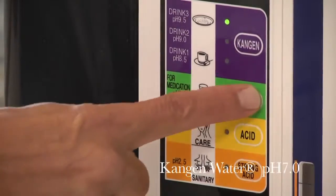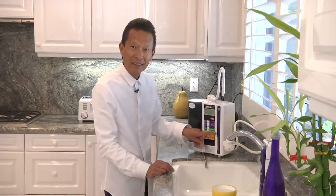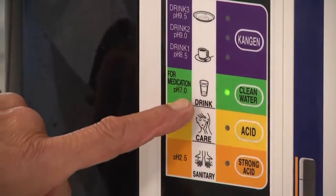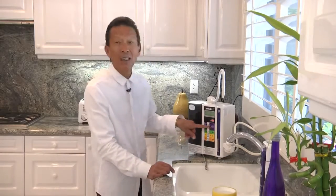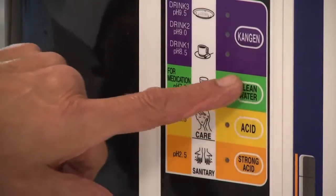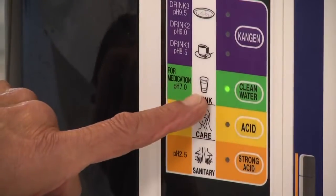The next water is clean water — neutral water. It says right here it's for medication. I like drinking my coffee with alkaline water because I like it a little stronger, but my wife likes drinking her coffee neutral, so she uses the regular neutral water.